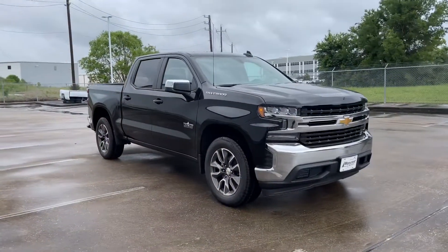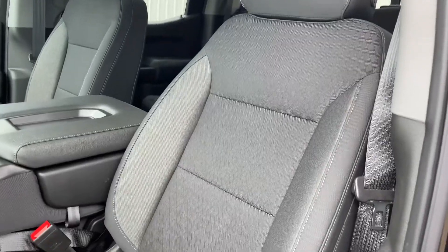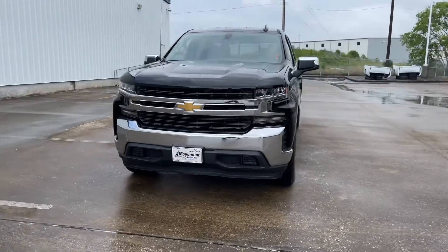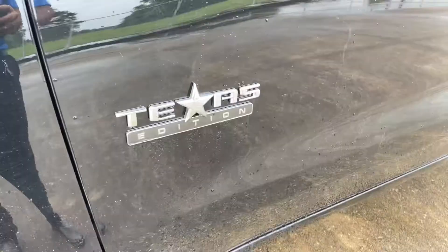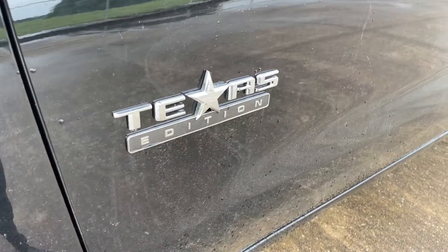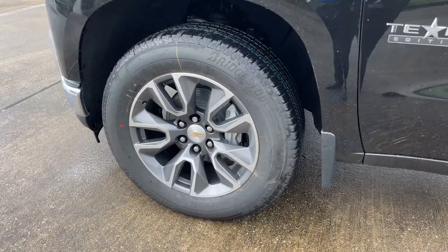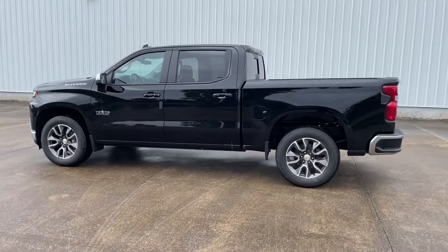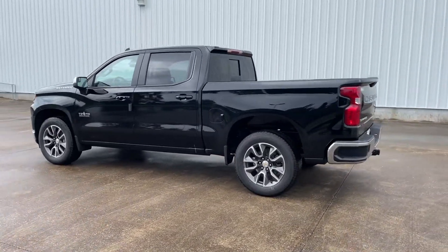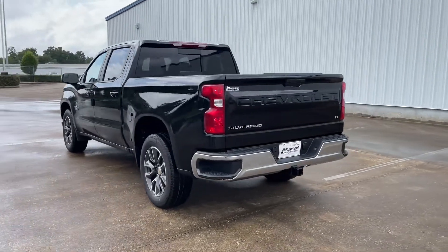My current tester is the LT trim, finished in a black exterior color, and has the jet black cloth interior, with a sticker price of $42,700. My tester has the optional Texas Edition Plus package, which includes the Texas badging all around the vehicle, those 20-inch painted wheels, all the road safety features, and more. They're also upgraded to the 5.3-liter V8 engine, which brings my tester's window sticker to $47,900 after options, shipping, and handling.